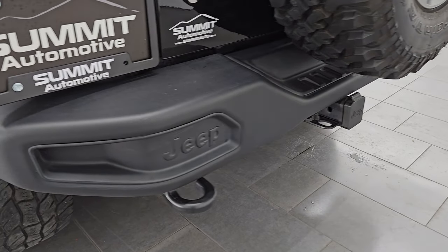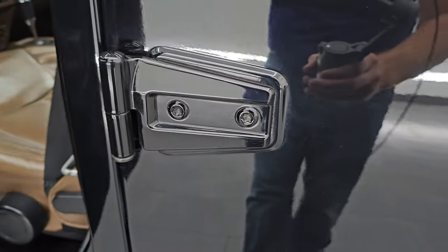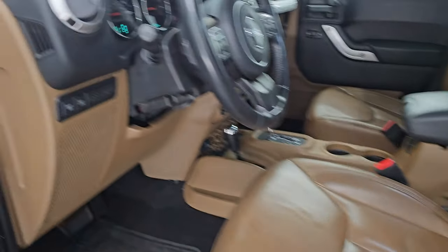Almost forgot — this one has the towing package and the metal bumpers on there as well, which were nice options. All the door hinges are in fantastic shape.